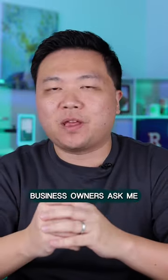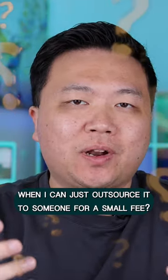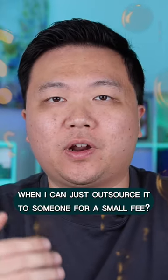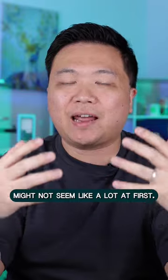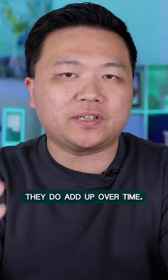Many custom apparel business owners ask me, why should I learn how to digitize when I can just outsource it to someone for a small fee? While a $20 to $30 digitizing fee might not seem like a lot at first, they do add up over time.